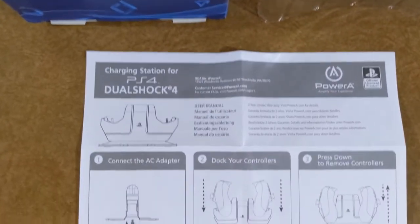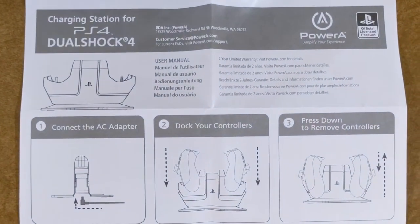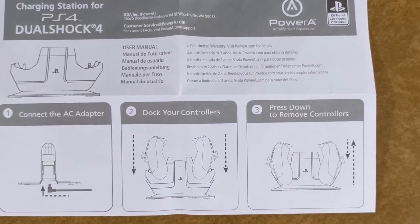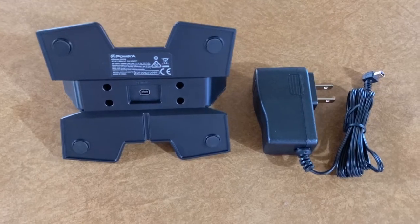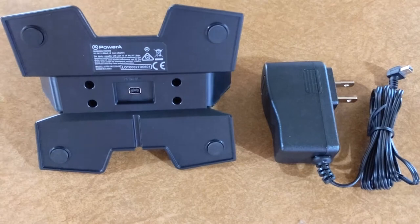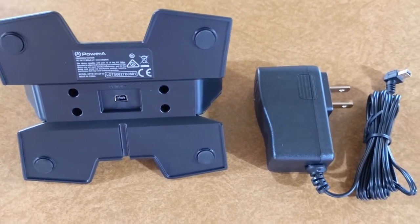These are your instructions in English, French, and Spanish. Connect the AC adapter, dock your controllers, press down to remove the controllers. This is the bottom side of the charger — it does have little rubber feet on it, so it won't be scraping your glass or whatever.